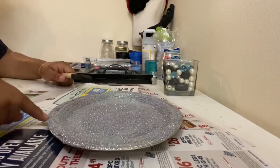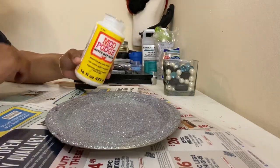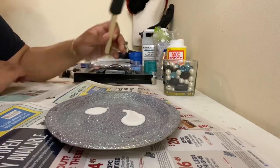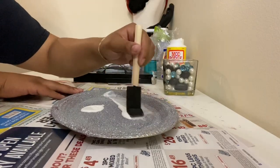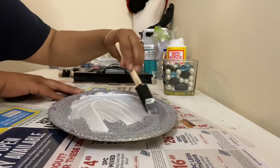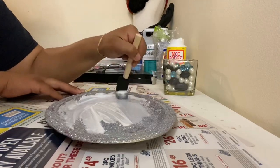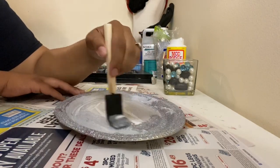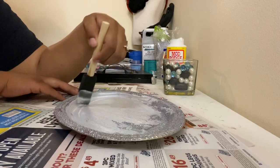This glitter and glue is completely dry. I'm going to go in here with my Mod Podge, put it on here, and take my sponge brush to smooth out the Mod Podge as much as possible, making sure it's all even.